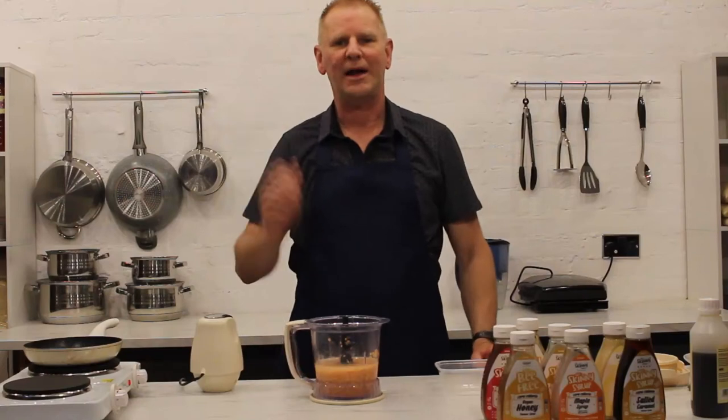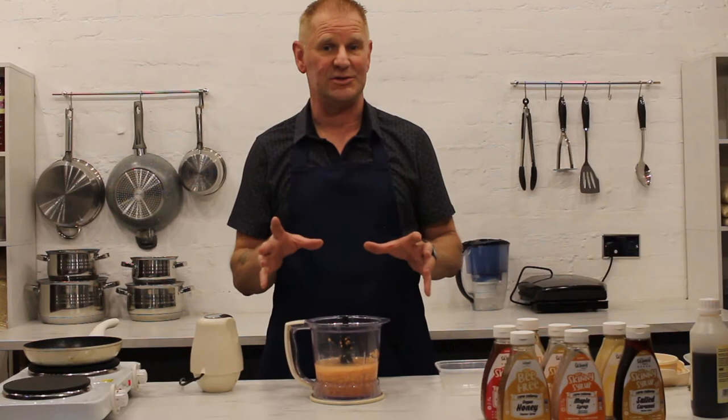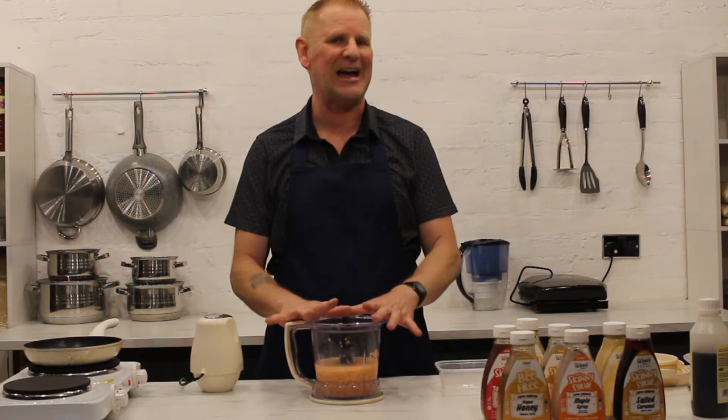Hello and a very warm welcome back to Fox's Weight Watcher Kitchen. I'm Johnny Fox. Today's recipe is going to be a bit of a follow-on from the last video we did. Remember we showed you how to make the mixture for the lentil flatbread? We're going to be using the same again today but we're going to show you various ways that you can adapt this recipe.